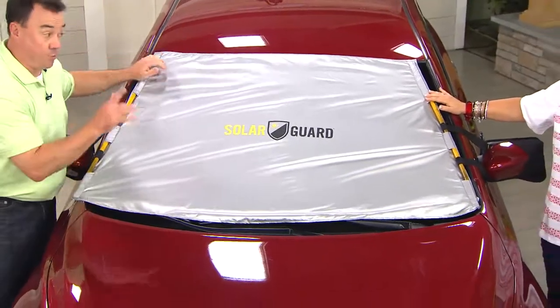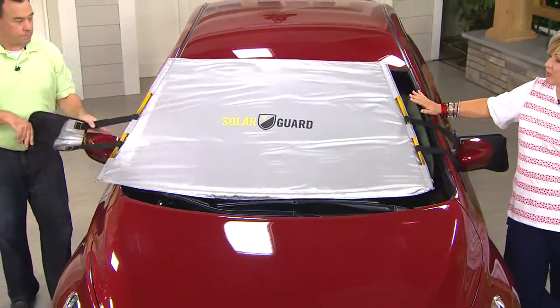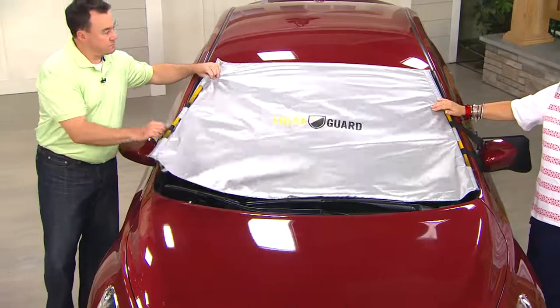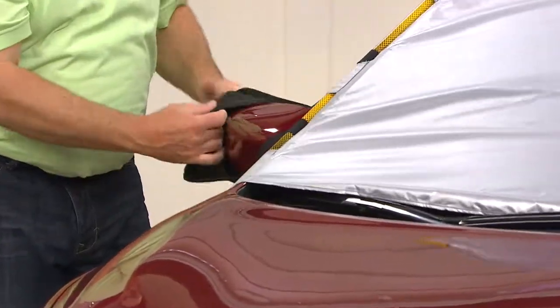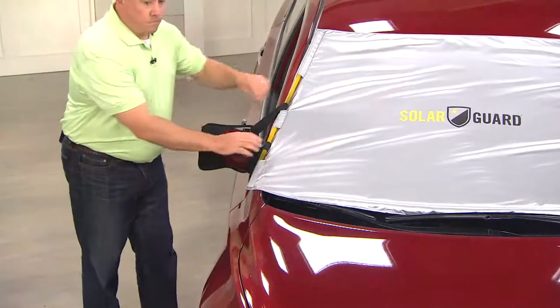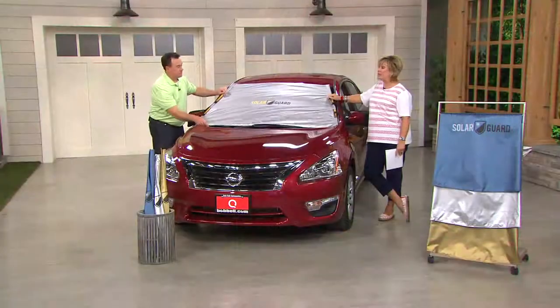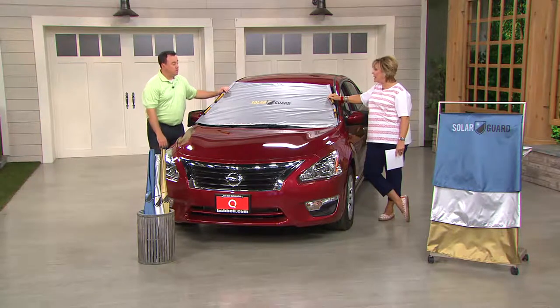55 percent in one hour — super easy to use, super effective from a name and company you've known and trusted. This works if you put it on overnight and it's out there in the morning as your car starts to heat up. It also works if your car is already hot — it's going to cool it down 55 percent in an hour. When she wears this on her windshield, she stays 20 degrees cooler.